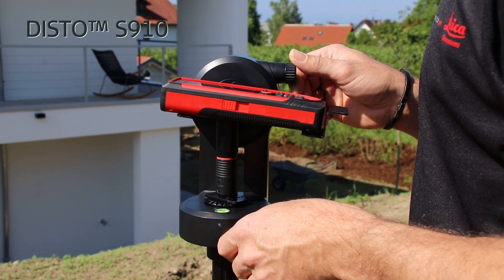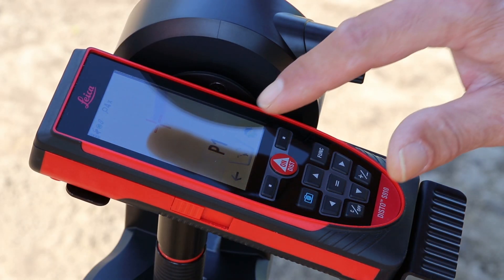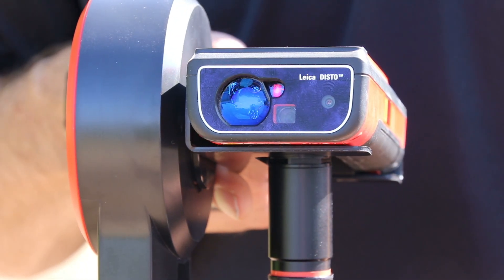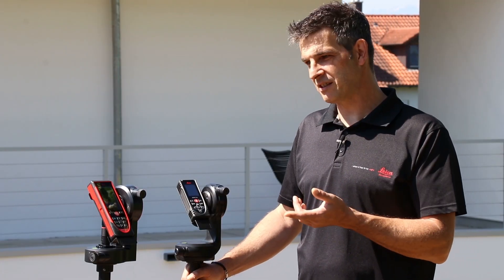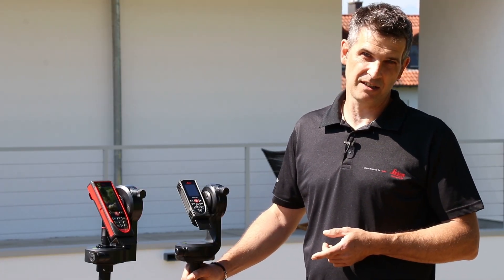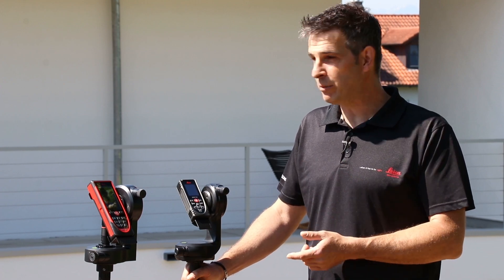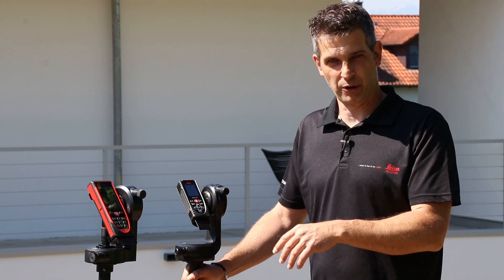The workflow of the point-to-point function is the same on the Disto S910. My special tip for you is to use a P2P device together with our Disto Plan app — there you have extended functions, for example measure facade, measure plan, or even earthworks.